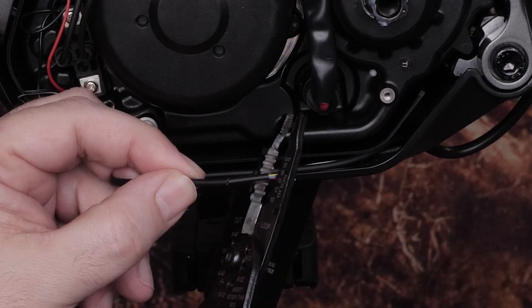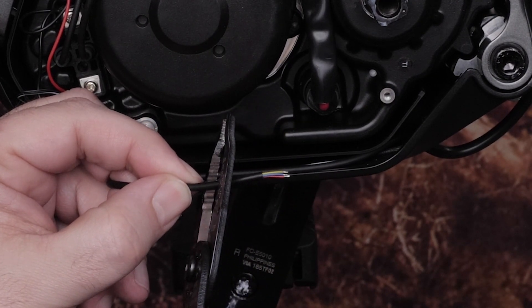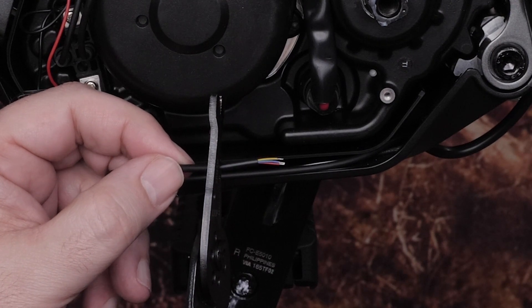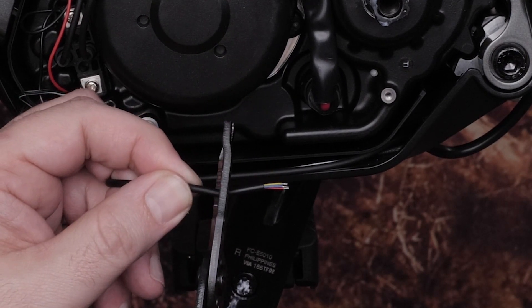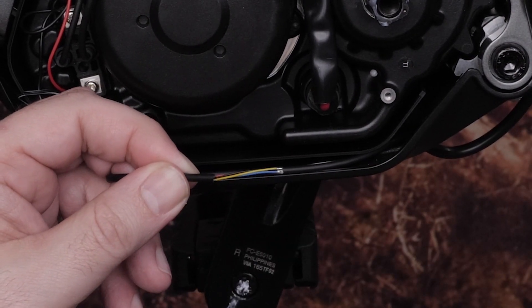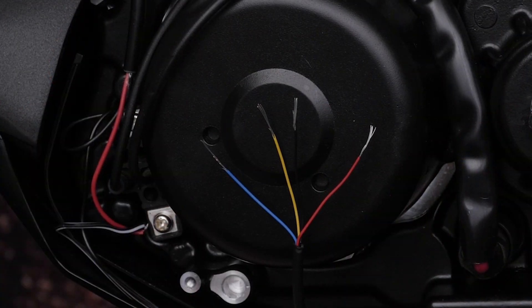Now find the cable you threaded down the seat post. Strip the outer cable jacket, ensuring you do not damage the individual connectors. You'll want one to two inches of exposed wires. Next, strip the individual wires by five to ten millimeters.